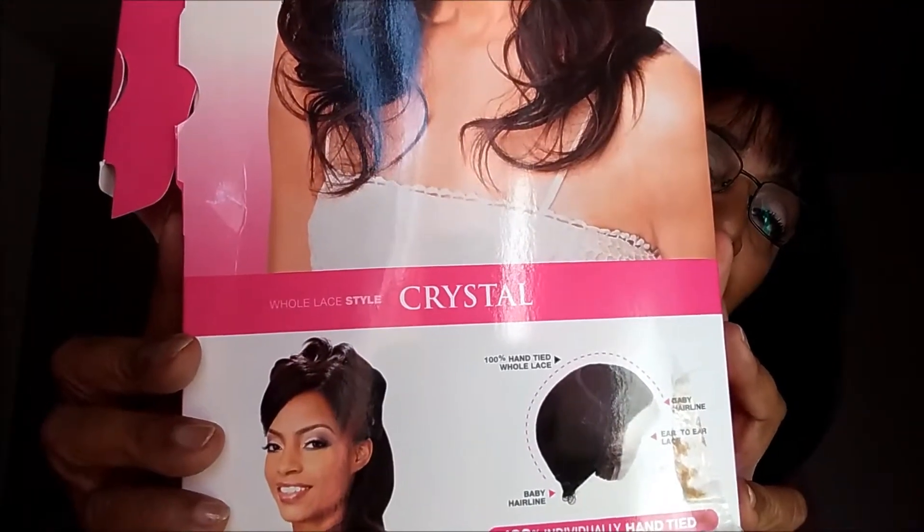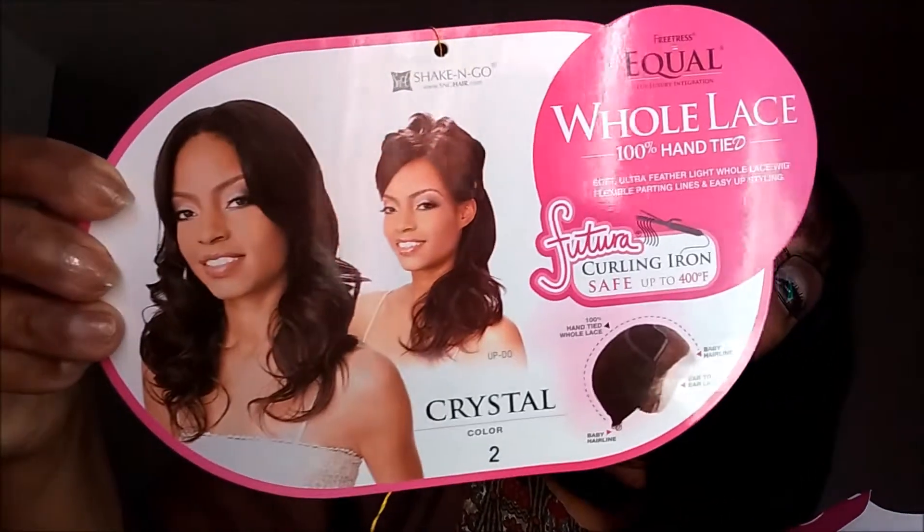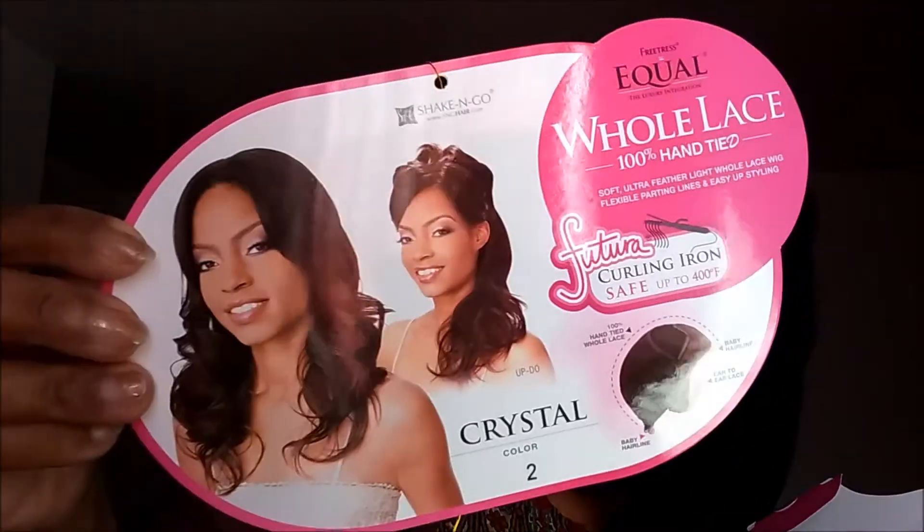I wish my wig would have looked like that, but I guess when you get these wigs, you have to really work them. I'm new to the wig game, so I always hope that the wig will look something like the picture. But anyway, this is how it came. This is the paper that was on the wig, because I had to take that off.